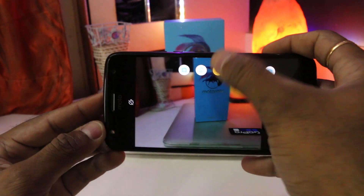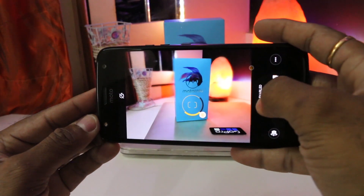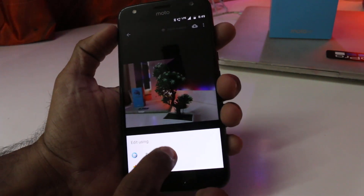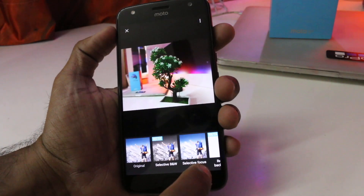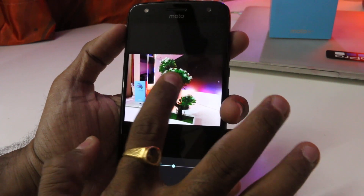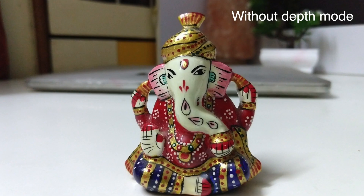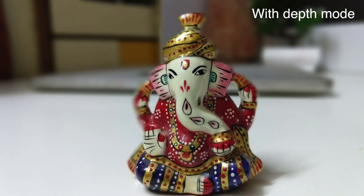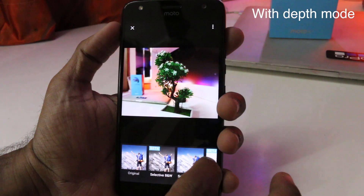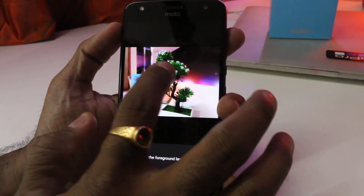The camera is standard to Motorola's previous generation phones that hosted dual camera setups. You can shoot photos with depth-enabled mode and play with the captured image by adjusting the depth. You can also remove the background and replace it with a different image.